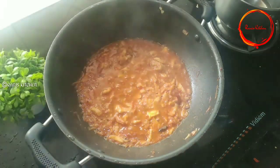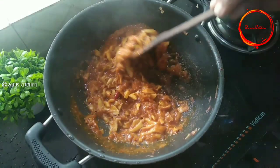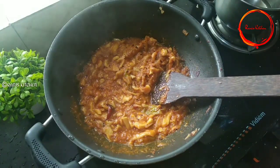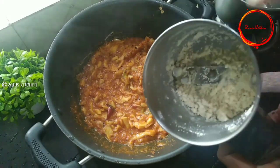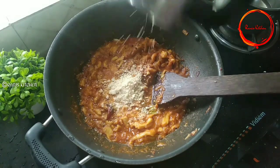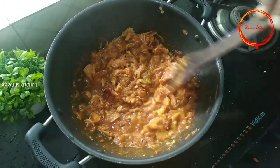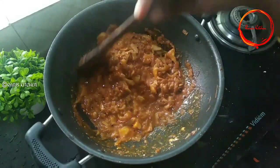Pour for 2 minutes. Pour 1 bowl. I will add 2 gallons of water. Add 1 amount of water.